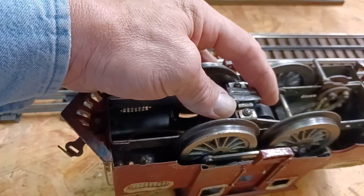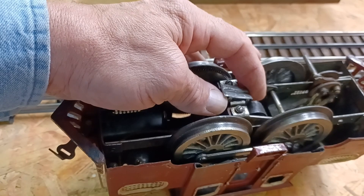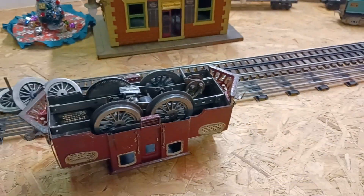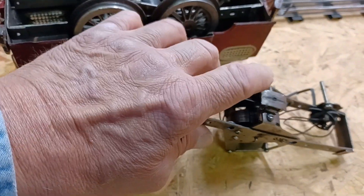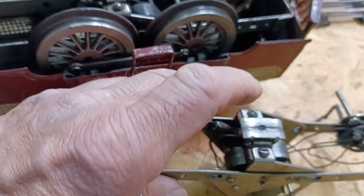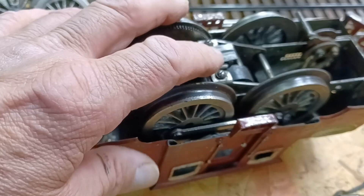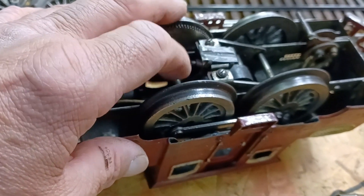I tried to run it this morning and this needs to be replaced. This one has a spring on it — you can hear it springing. You can see it springing back up again. This one has nothing to it, just laying there.